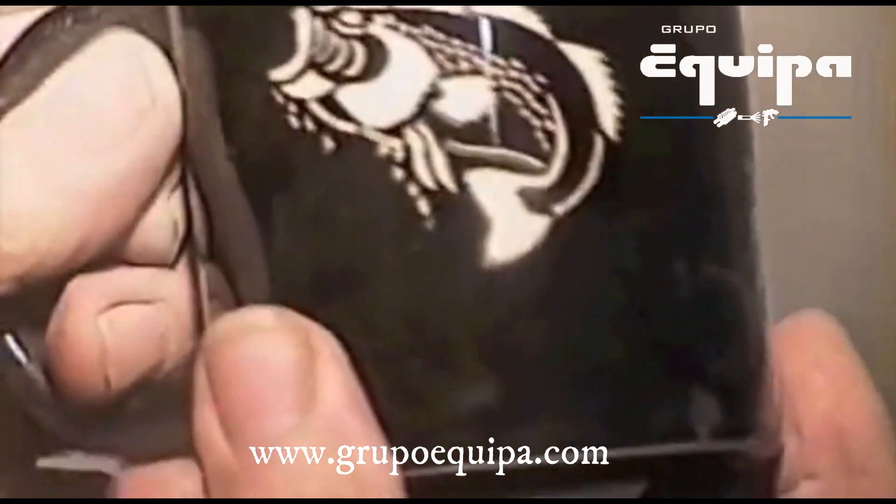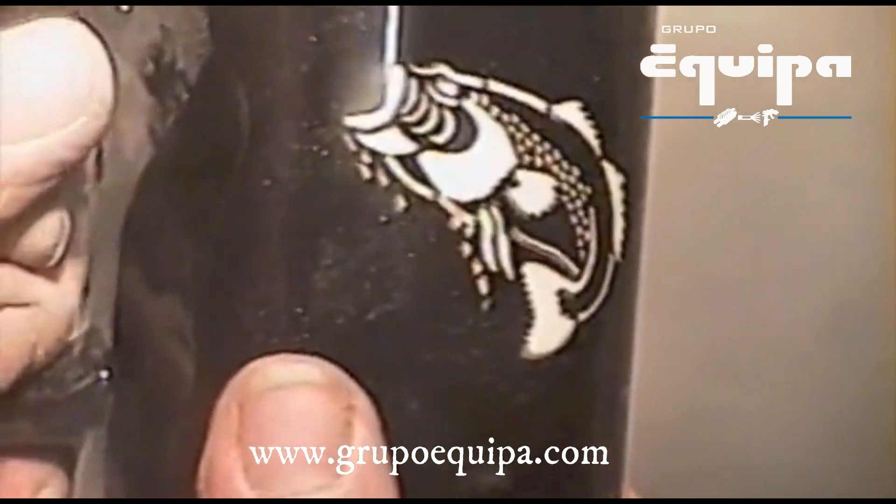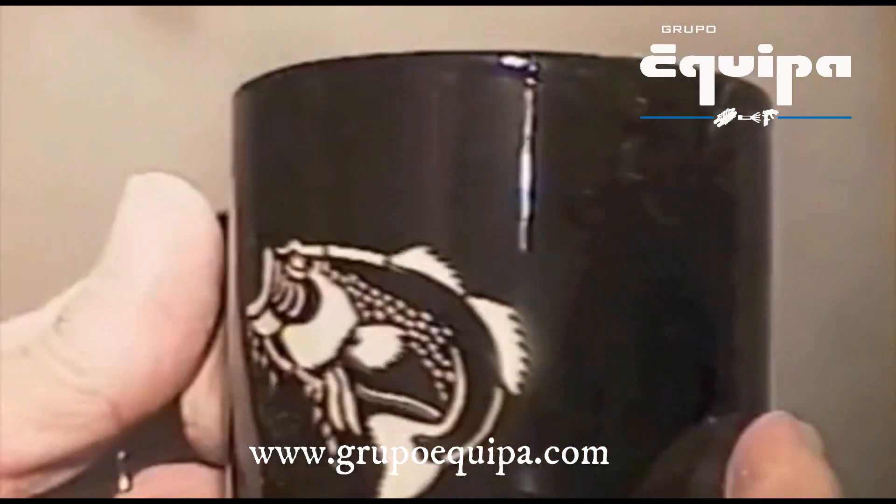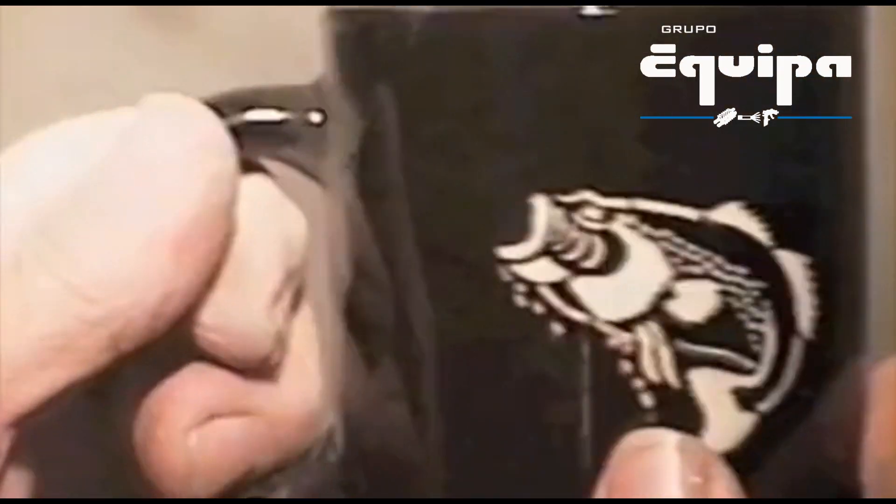We'll take the stencil off, wipe it off, and as you can see, now we do have a fish on it. We didn't have any overspray around the area. So now we have a fish on the cup — it gives us a real nice look.